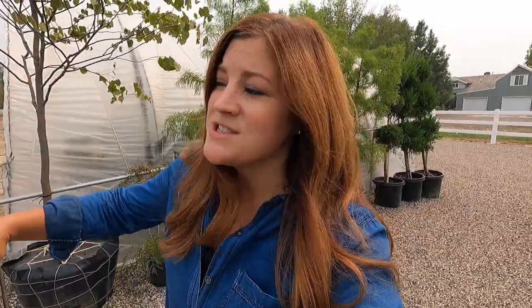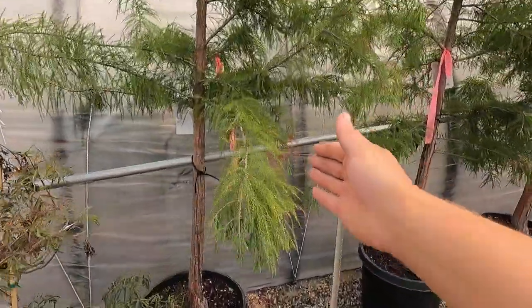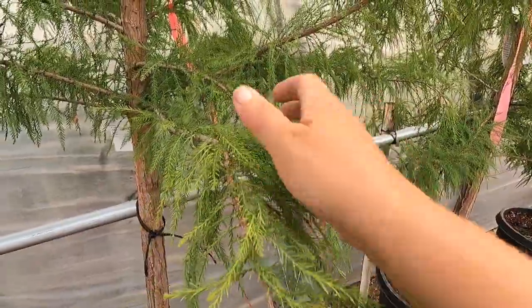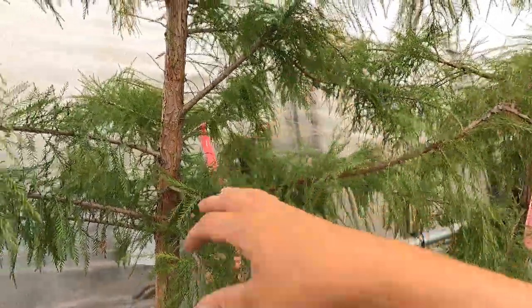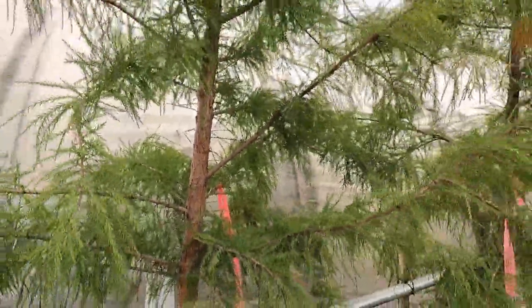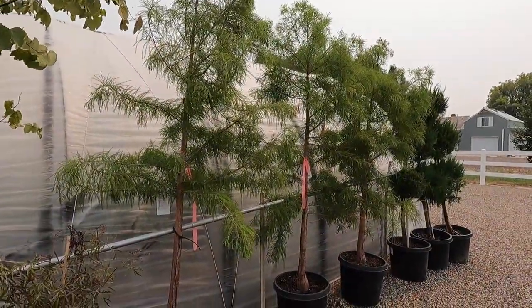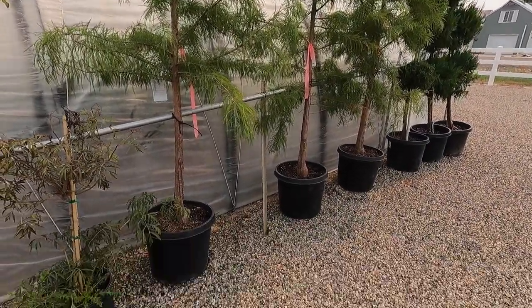Now that we figured out an easier way to weed out there — which I'm so happy about — I'm standing next to the high tunnels by the bald cypress. These three right here have got this beautiful, kind of ferny texture. They're a deciduous conifer with a very soft fern texture. They turn kind of a rust orange in the fall and drop their leaves, but the bark is very interesting. They grow about 50 to 55 feet tall, 15 to 20 feet wide, and they are zone five. I think they will be very happy to be put in the ground.